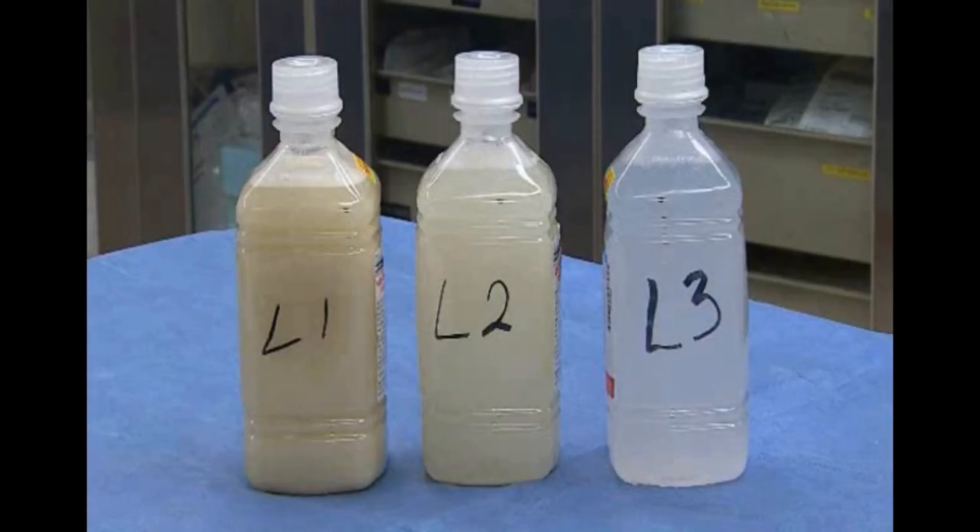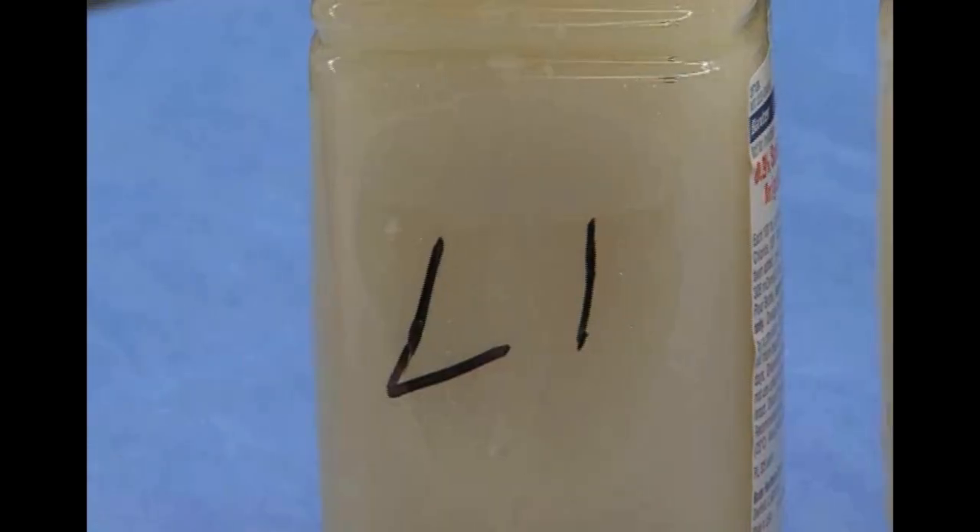As you see, this is L1 — the left one — the first wash, then the middle of the procedure, and toward the end of the procedure. In this particular case, we used about 30 liters for each lung.